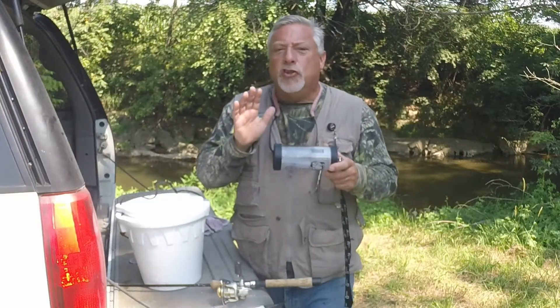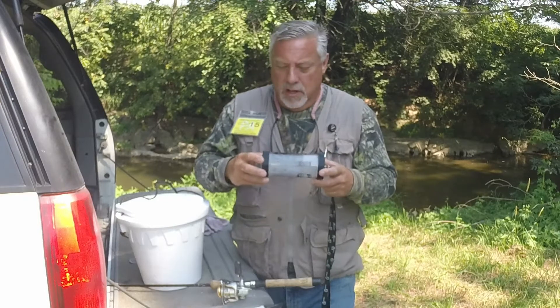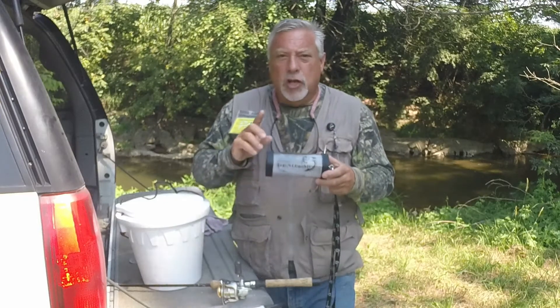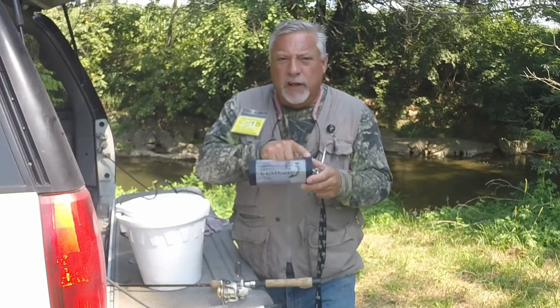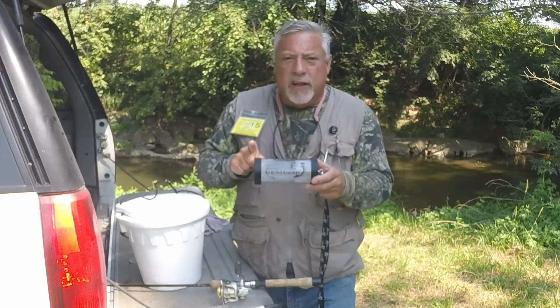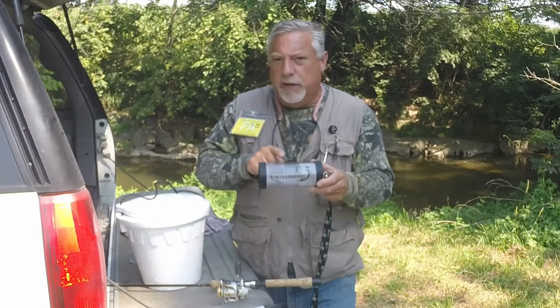Let me show you two important features of the Genie Jar, of four that we have. The Genie Jar uses dual lids: a select lid for selecting minis, and a fill lid for filling the jar with water and then refilling it when that water gets stale. Let me show you quick how these two features work.